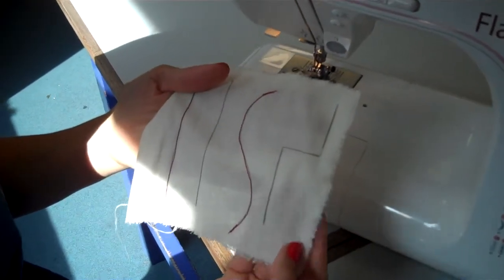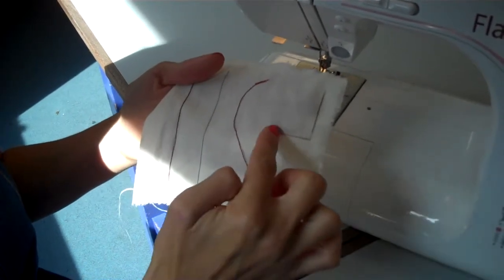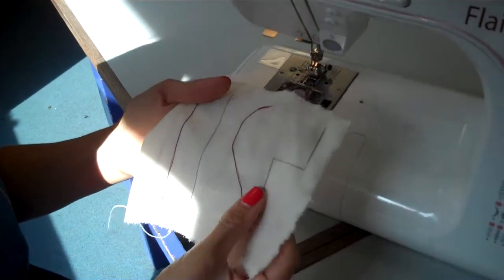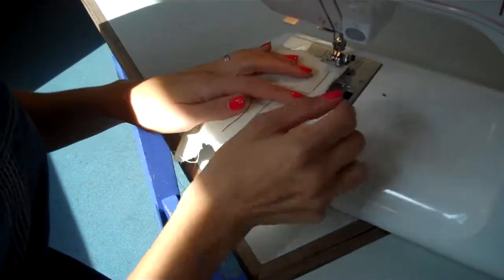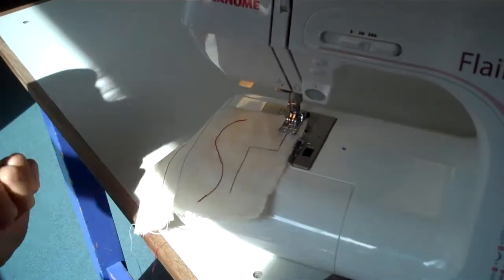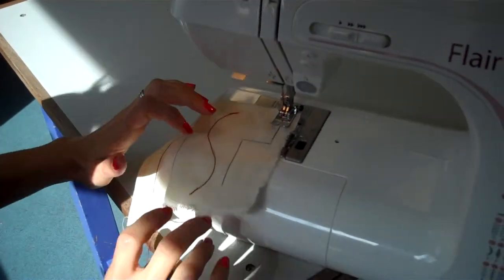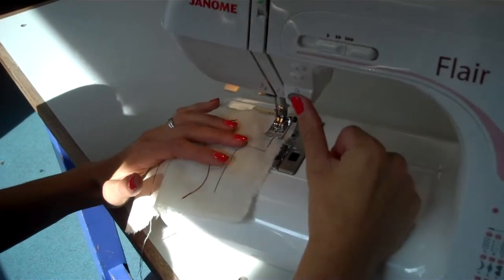Turning Corners. We're going to use the sewing machine to turn these 90 degree corners very nice and sharp and accurately. So we're going to start at the top here, line it up with your presser foot again and lower the presser foot so that it's clamped down. Don't forget to backstitch and then hold the reverse button.